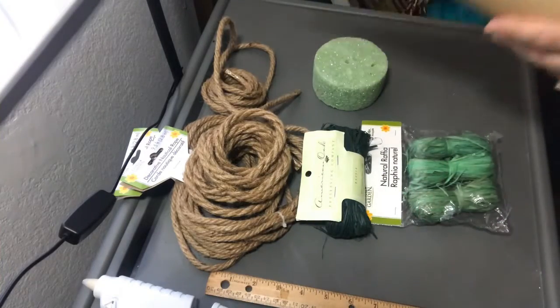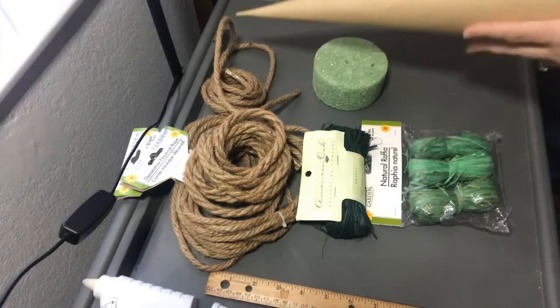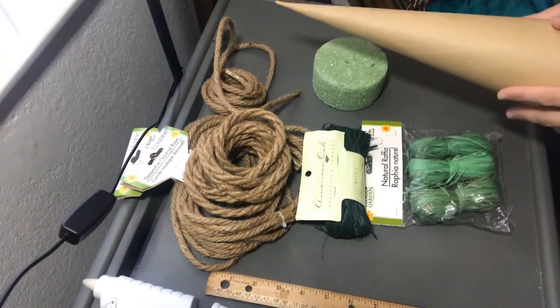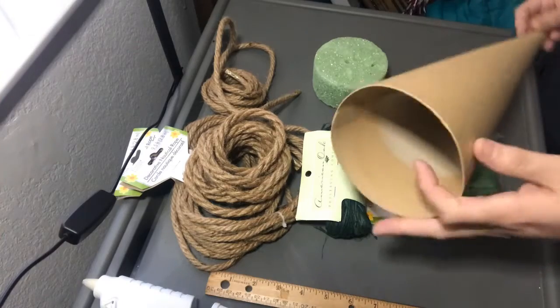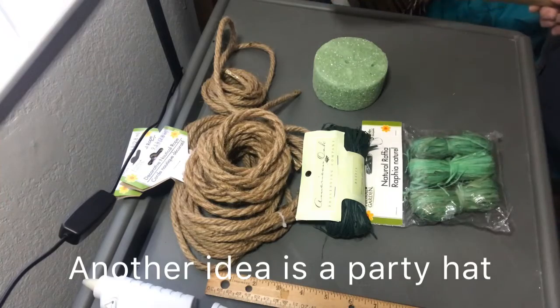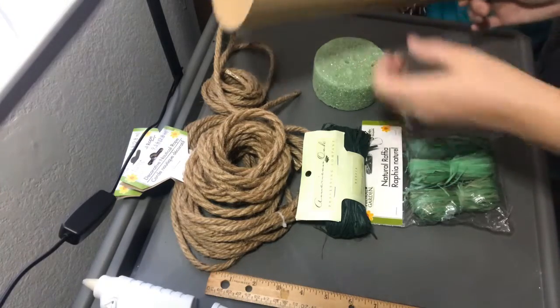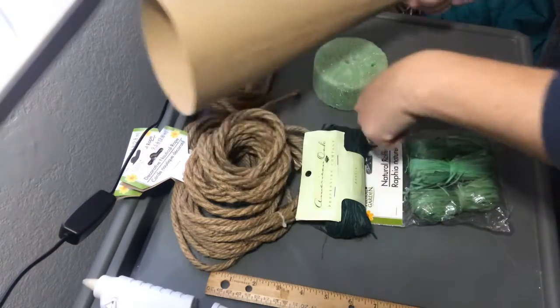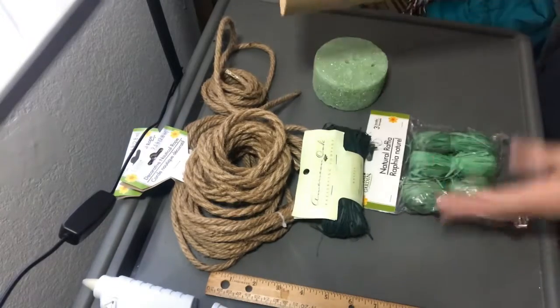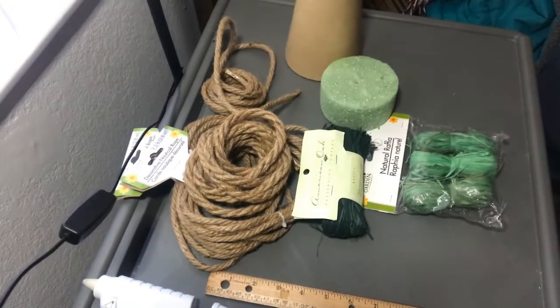If you couldn't find paper mache solid cones, you could always use the long styrofoam cones that Hobby Lobby has, or you could just get craft paper and roll your own. Like we did projects as a kid — roll them, use the corners, pull in and roll, and you'd have a cone. It's not going to be as sturdy, but it can still work. You'll get the same look.